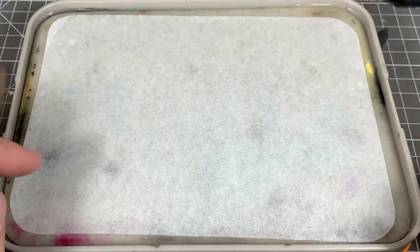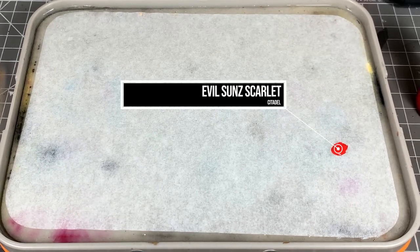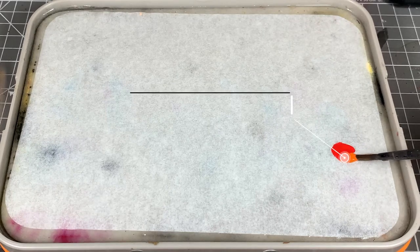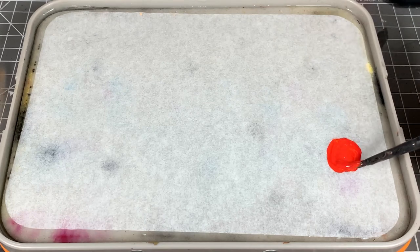Then we're going to move over to a wet palette. I use the Redgrass Painters wet palette. I'm going to start with Evil Sunz Scarlet — we need about two parts of this — and then we're going to use one part of Troll Slayer Orange. Add a little bit of water in there and mix it up to get a nice orangey red.